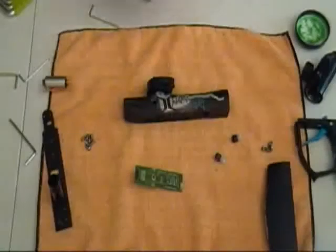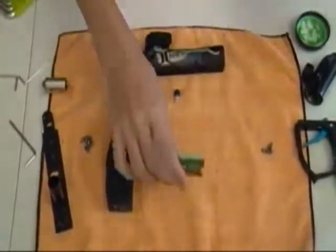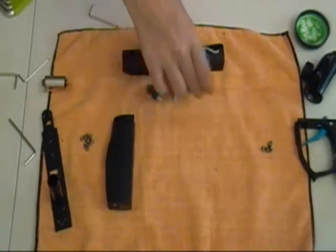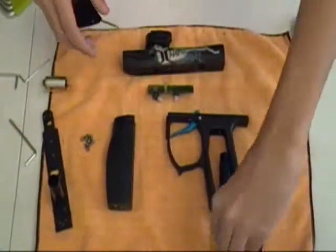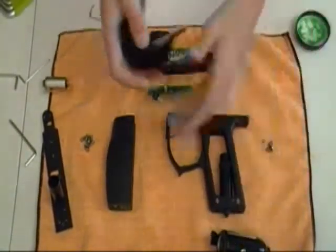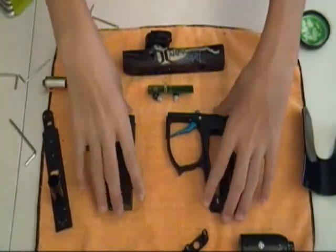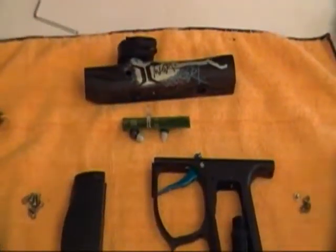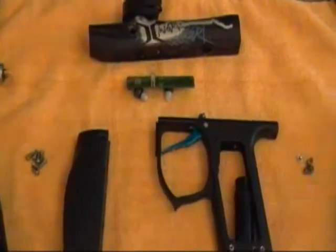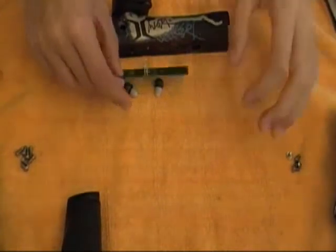Hey guys, so today we're going to be doing the complete reassembly of the Invert Mini. I'm going to get all my parts up here on screen. We're going to basically just be putting all the parts back together from the disassembly and go through all the steps it takes to do so. First thing we're going to work on is the body section of the gun first, just to get that done.